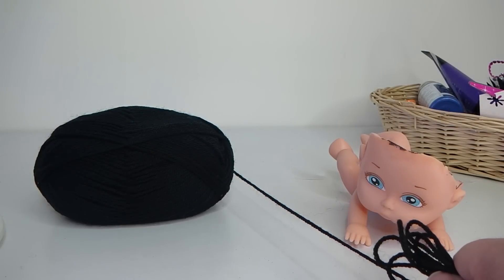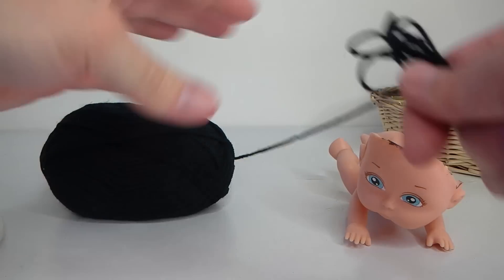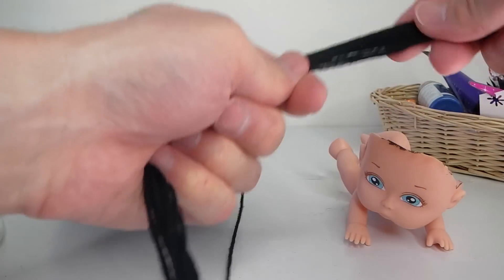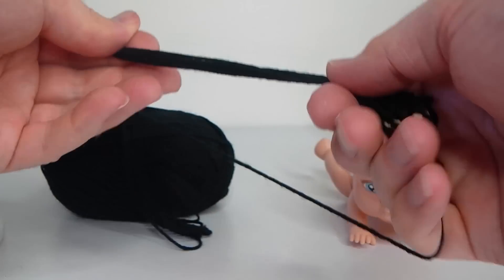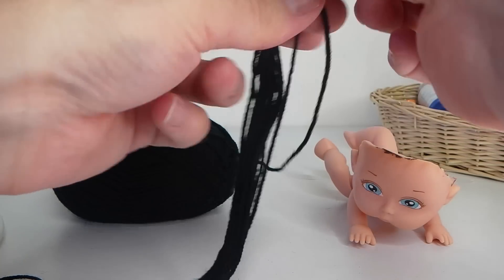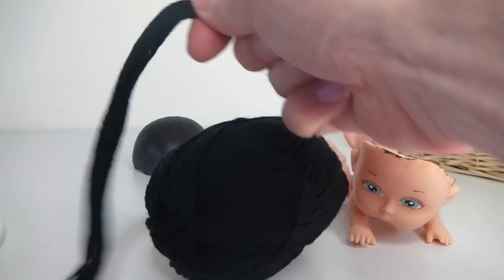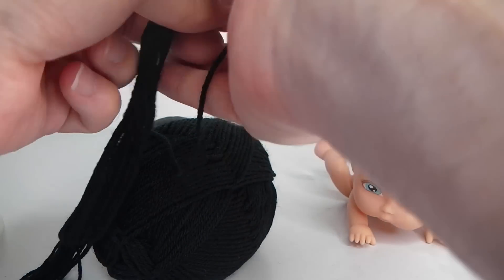The next thing I'm going to be doing is making her hair, and I'm going to be using this ball of black wool. What I've done is basically just measured how long I would like it and I've just gone back and forward like that, and I'm just going to keep doing this until I've got enough wool for her hair to go all the way around, so I'll continue doing this and I'll be right back.